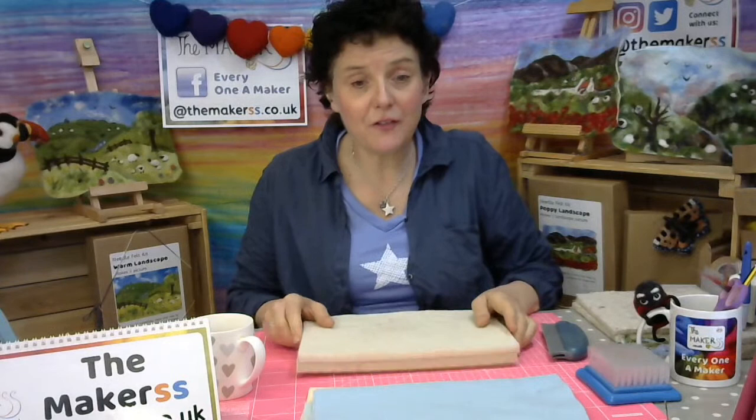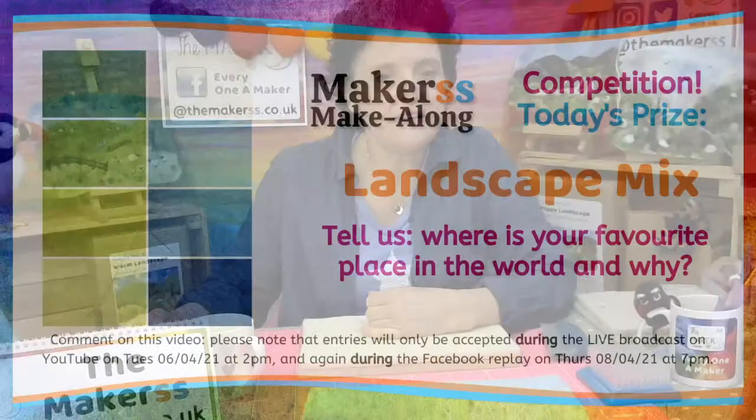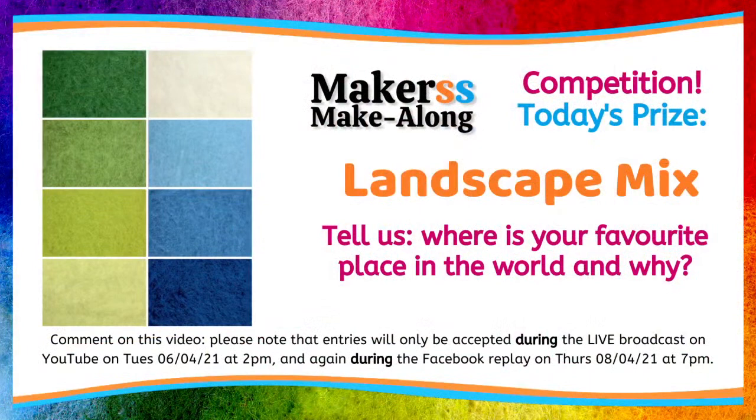Brilliant. Alicia will hopefully feed back any comments. We've got a competition going today as well, so lots of comments please. Today's prize is a landscape mix — you get all these amazing shades of green, blue, and white in our landscape wool mix. The question you can answer by popping it into the comments is: tell us where's your favorite place in the world and why?